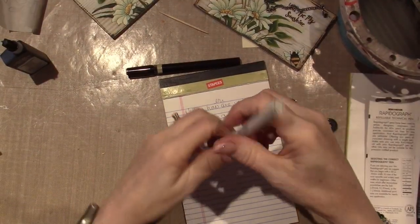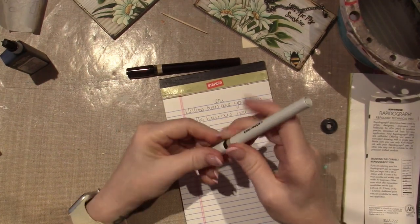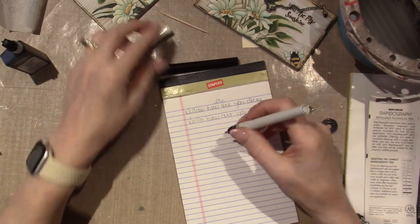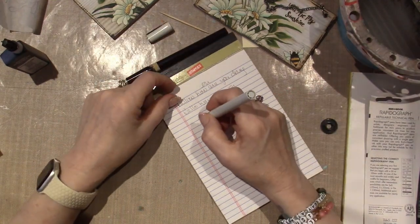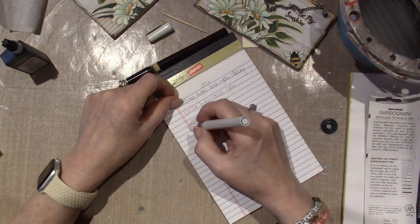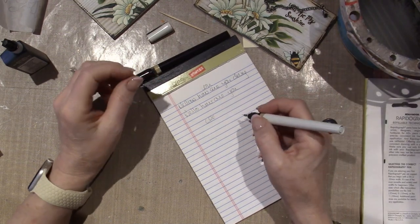So I don't want to tap it like this — I just want to go like this. That's what the directions said. And then it just says draw on media paper until ink appears. I'm so afraid to push harder. Ah! Sorry. I got ink! That is amazing.